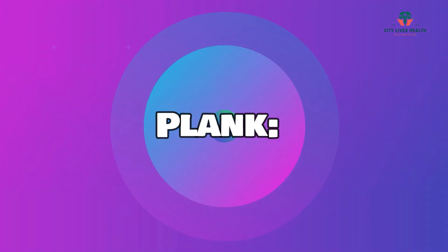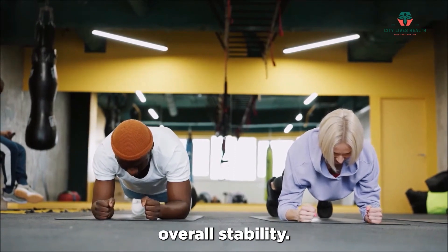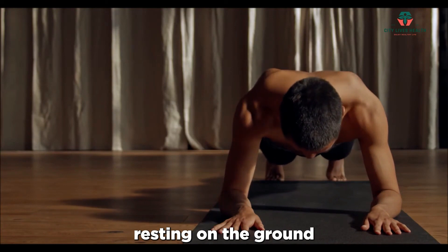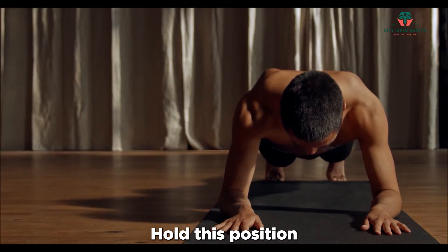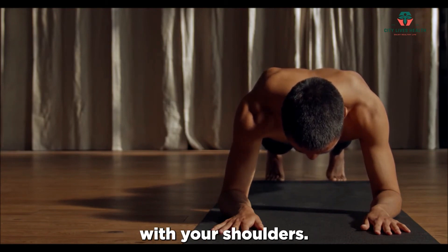The plank is an effective exercise for strengthening the core and improving overall stability. Assume a push-up position with your forearms resting on the ground and your body in a straight line. Hold this position for a set amount of time, engaging your core and keeping your hips in line with your shoulders.